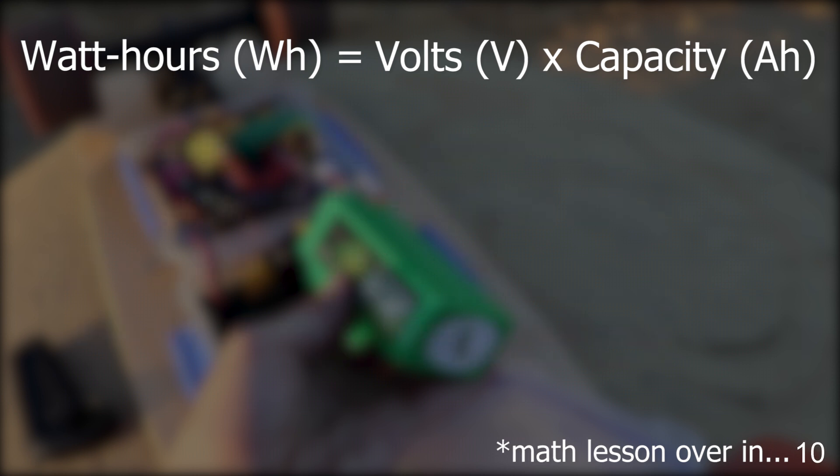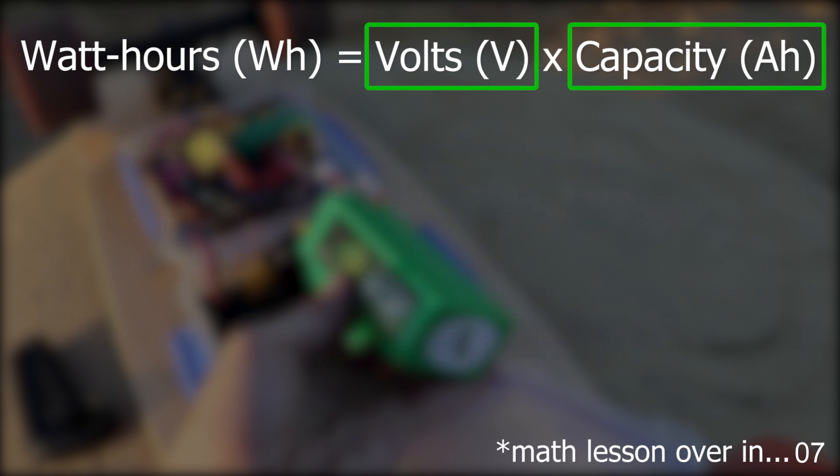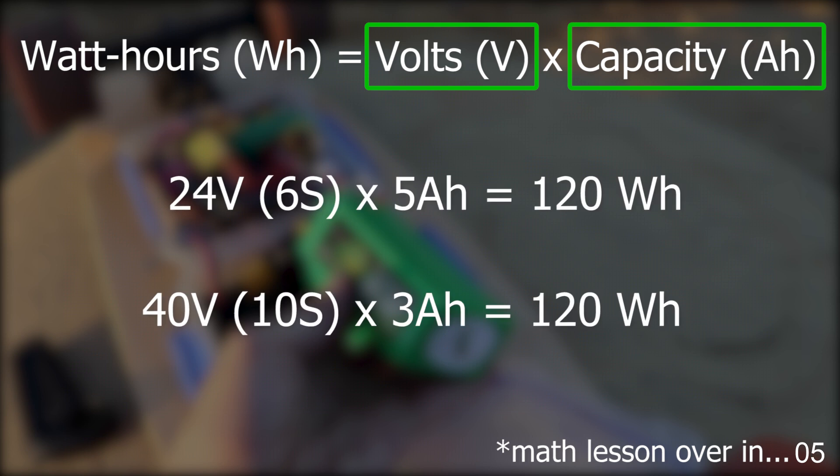An important thing to note is that range is related to both voltage and capacity. So going with a 6S 5 amp hour battery will roughly have an equivalent range to a 10S 3 amp hour battery.